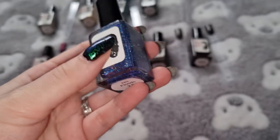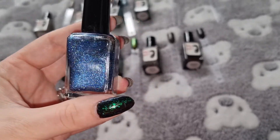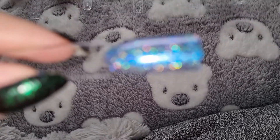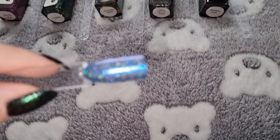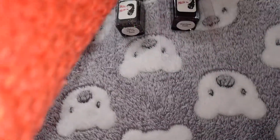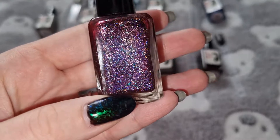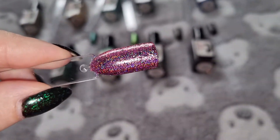This one is No Flots 2.0. This one is Fission 2.0. This is what it looks like swatched.